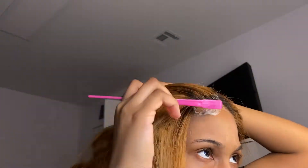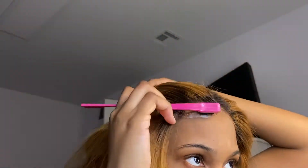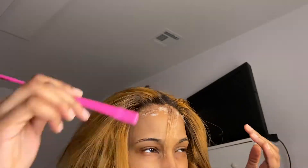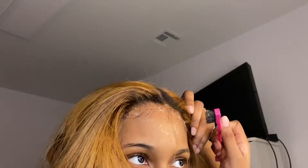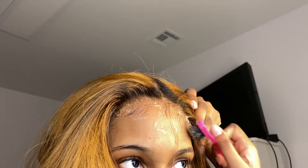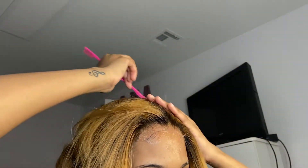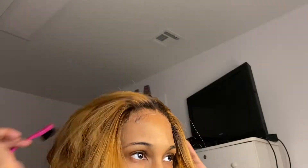Now we're putting on the foam. At this point I was trying to decide if I wanted to do edges or not, but in the end I decided not to. You can see me going back and forth, and I eventually just put down the little baby hairs that the stylist left for me when I picked up the wig. I put those down and there you go.